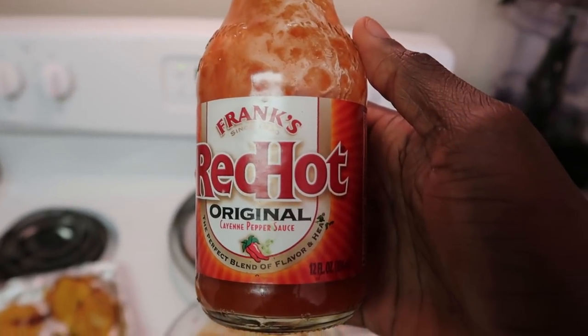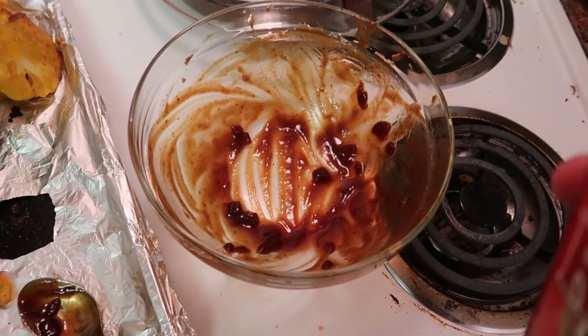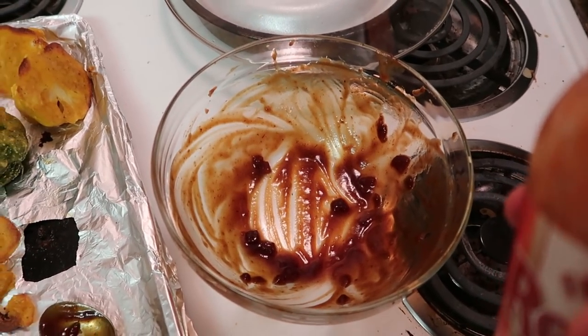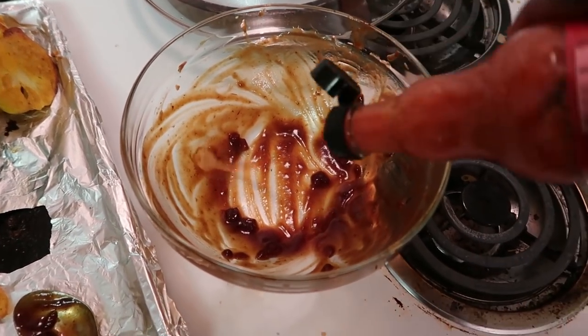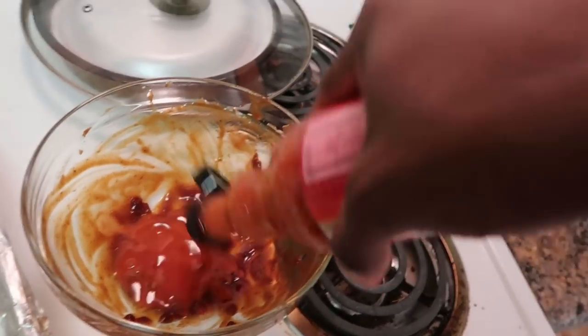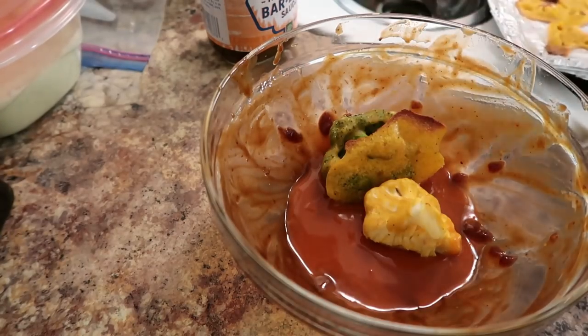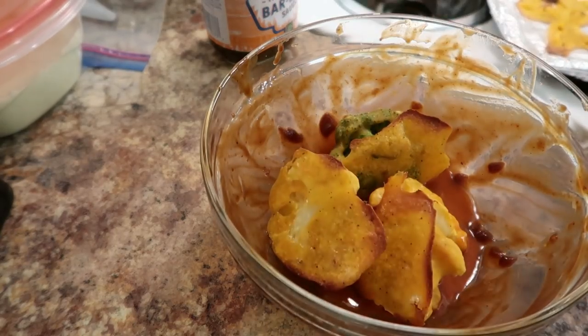Next up I've got the red hot sauce. You can choose to put it in a separate bowl, but I'm just going to put it on top of what's left of the barbecue — that's just what I like doing. Feel free to do whatever you want. Just dump it all in there and stir it around.